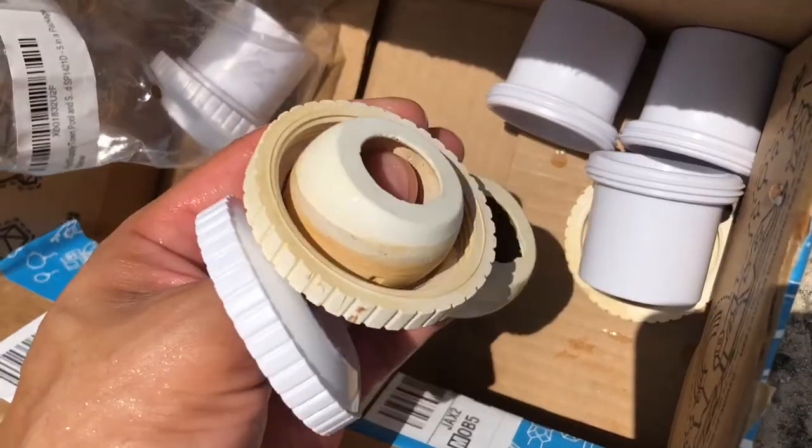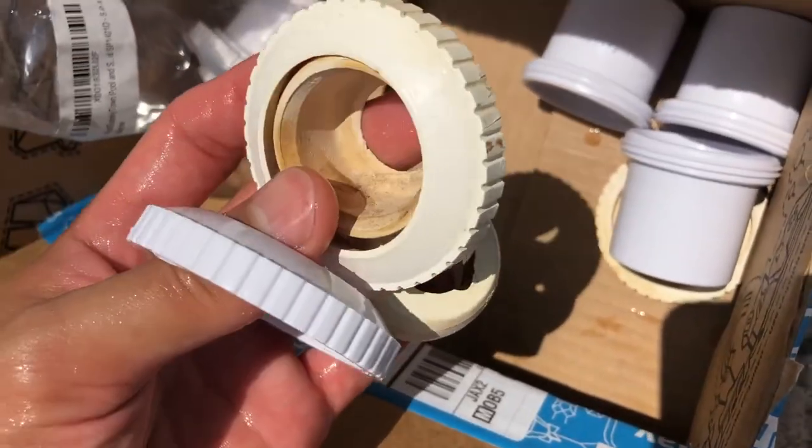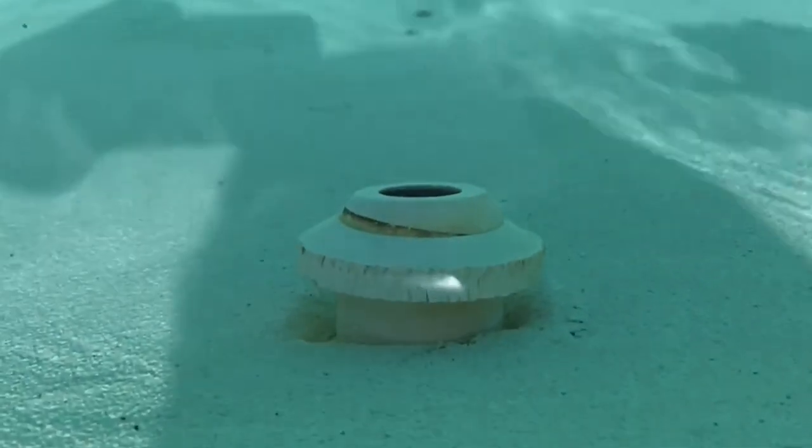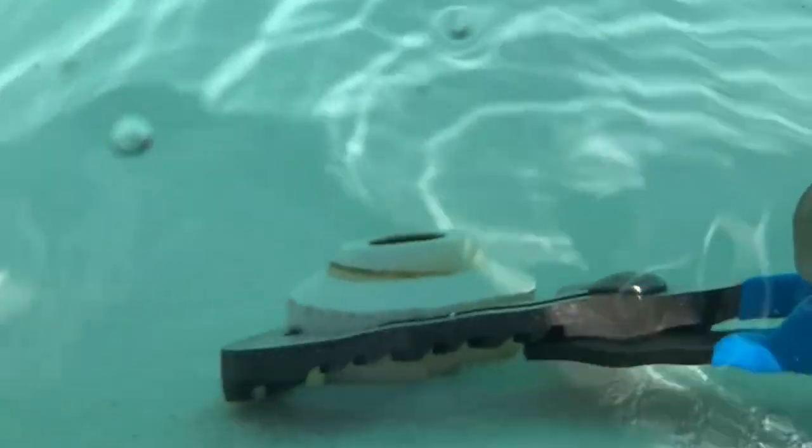This pool is well over 20 years old, so it's about time to change out these older fixtures that are all worn and deteriorating. I actually bought two packs of five, so about ten total, and replaced them all throughout the pool. I'm going to quickly show you how to remove your old fixture and put in the new one.